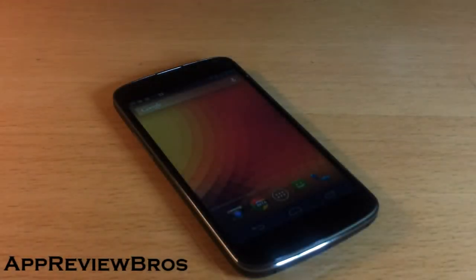Hey! I have some good news for you guys. A new tweak that calibrates the display for Nexus 4 is out. Remember the video I showed you how to calibrate Nexus 4 by using an application? Well, this is something different and can give you way better results.